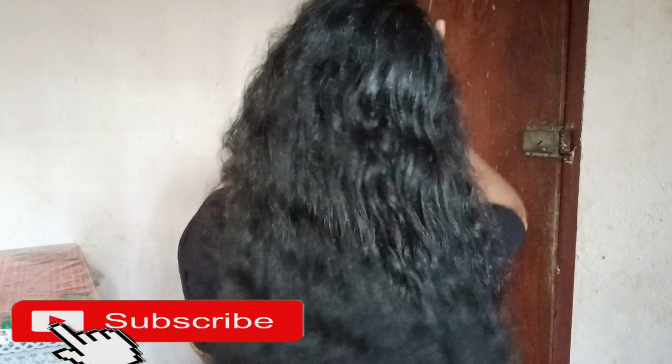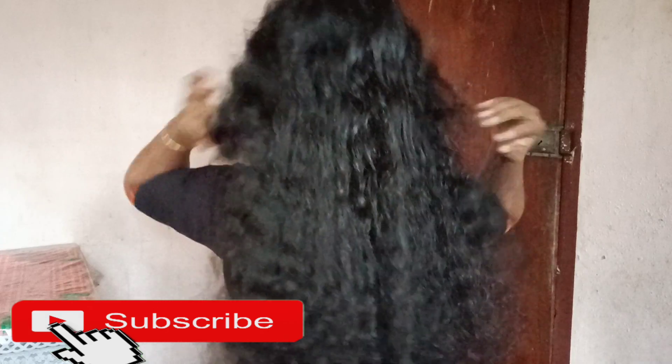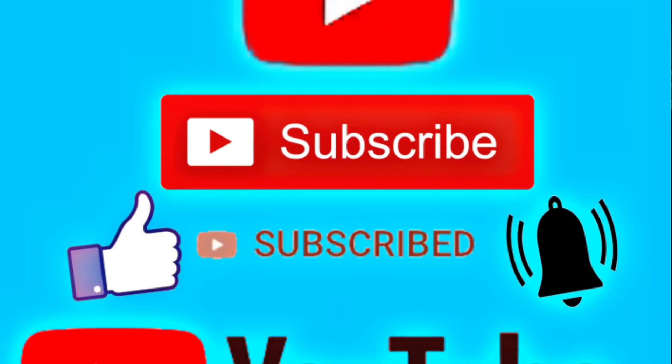Please like and subscribe. If you have any suggestions, please comment on this video. See you in the next video. Bye-bye.